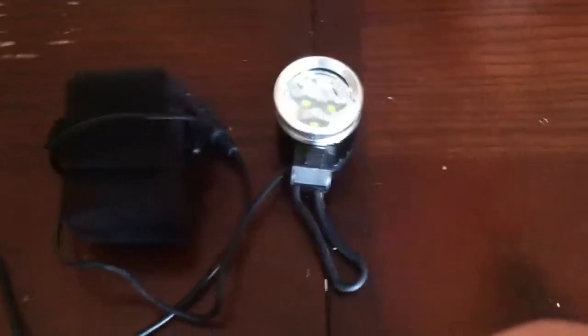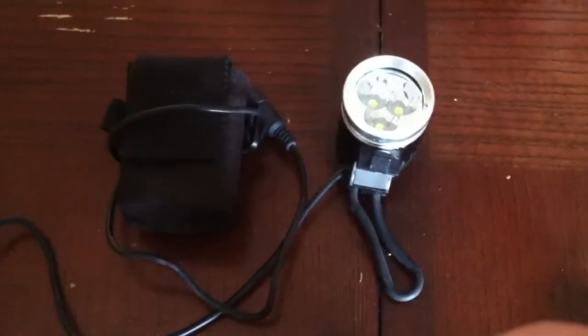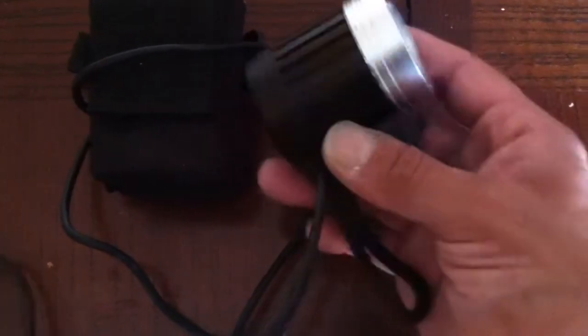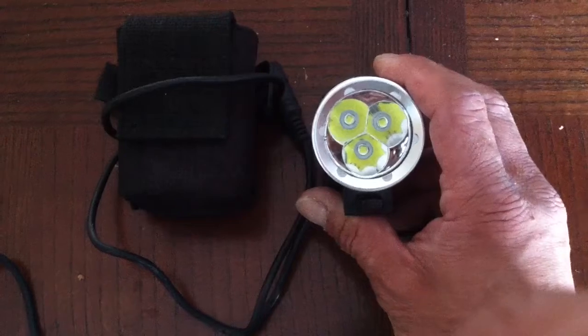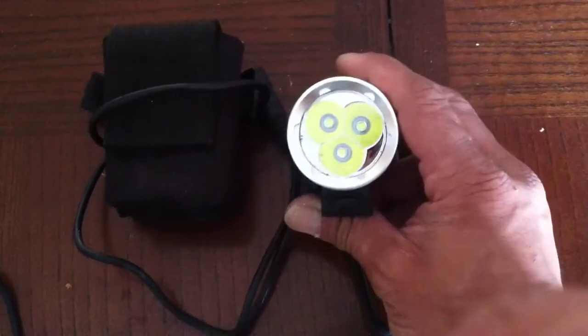Hello everyone, it's Toadzilla with another how-to video. I'm going to install these 800 lumen headlights for my bike. It comes with an 8.4V battery pack and you can probably get different ones — I like these ones. They're brighter than normal headlights on cars, and I'm going to show you how to install one of these and put it on your bike.